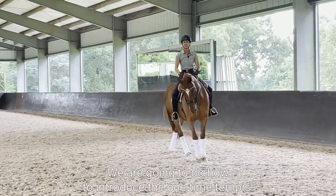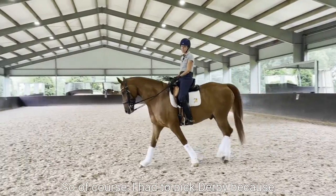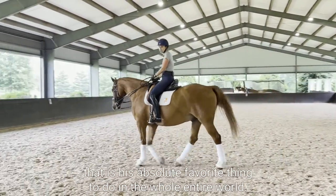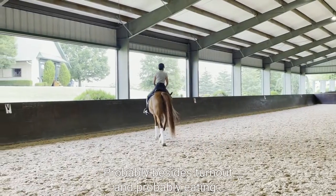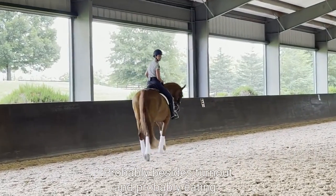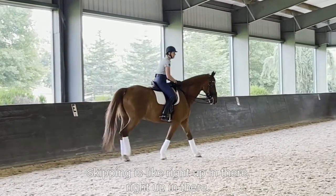We are going to do how to introduce the one-time tempi changes. I had to pick Darby because that is his absolute favorite thing to do in the whole entire world, probably besides turnout and probably eating. Skipping is like right up in there.